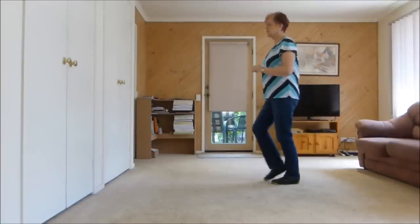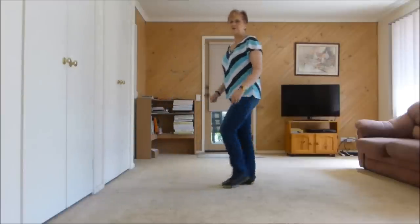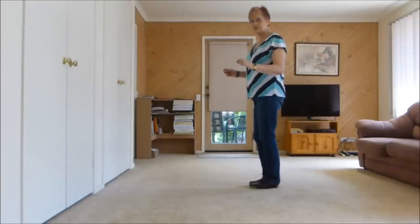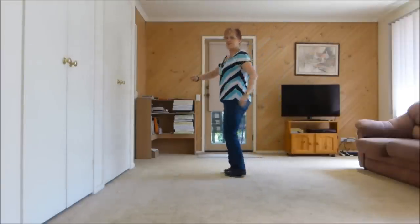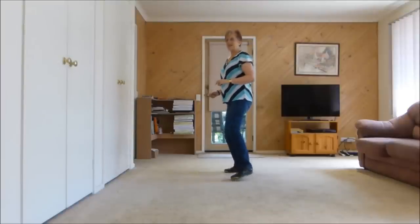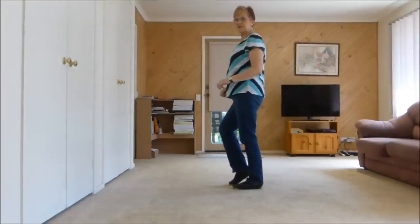Second walk — seven, eight. Walk, two, three, kick. Back, two, three, touch. Now I'll show you the swivels. Right together, swivel to the right, right, right, weight is right. Left together, and swivel to the left, left, left, weight is left.